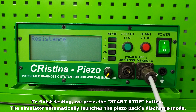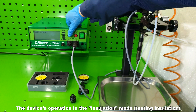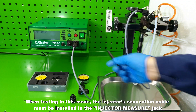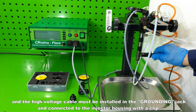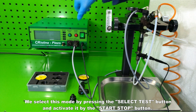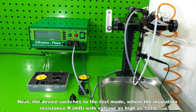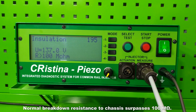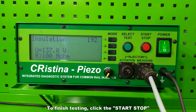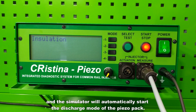The simulator automatically launches the piezo pack's discharge mode after resistance testing. In the insulation mode, the injector's connection cable must be installed in the injector measure jack, and the high-voltage cable must be installed in the grounding jack and connected to the injector housing with a clip. Select this mode by pressing the select test button and activate it with the start/stop button. The device then tests insulation resistance R (milli-ohm) with voltage as high as 137 V. Normal breakdown resistance to chassis surpasses 100 milli-ohm. To finish, click start/stop and the simulator will automatically start the discharge mode.